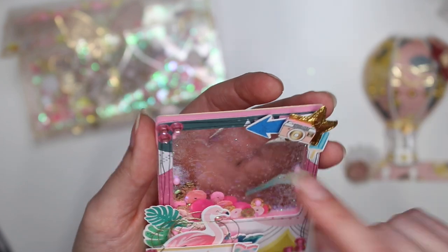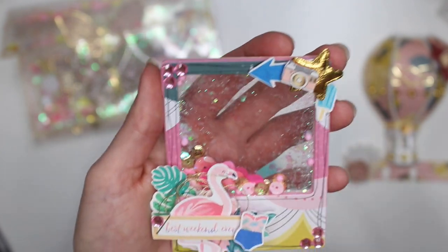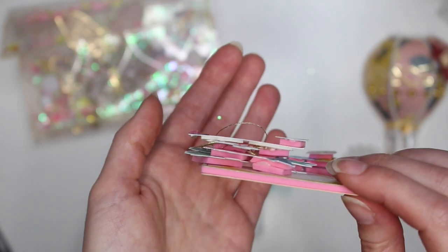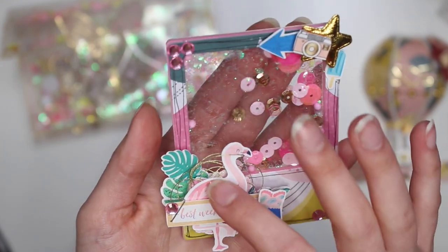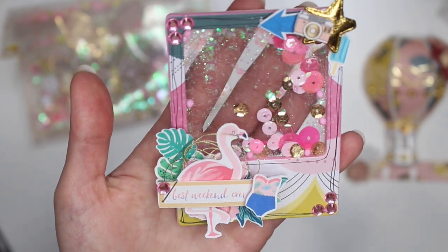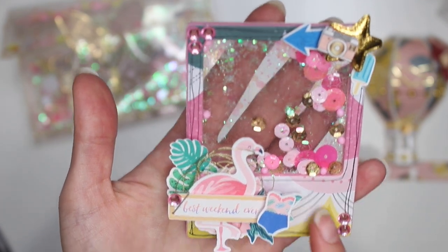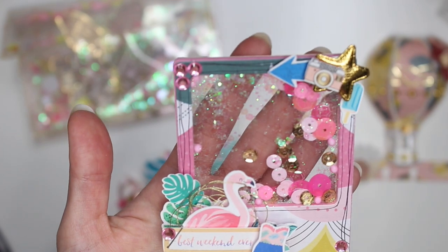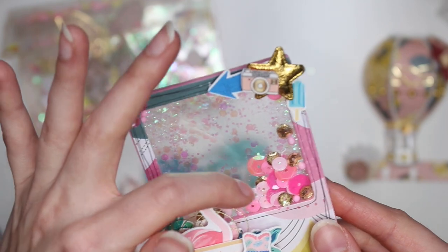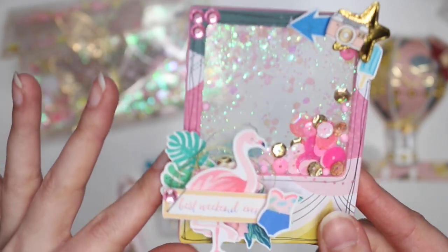Here I have like a puffy star, an arrow, a camera, and a little ice cream pop, little jimmies on the corners. And then here's my little layered cluster. I think this is from the Oasis collection — I just print and cut a whole bunch of stuff and I just had it in my stash. I can't remember which collection because I've had them cut out for a while, but I was just layering pieces together and I have the thread behind the flamingo. I think it turned out really cute.